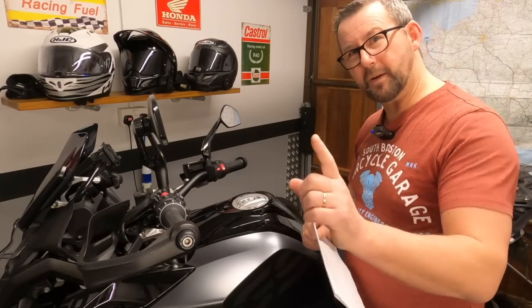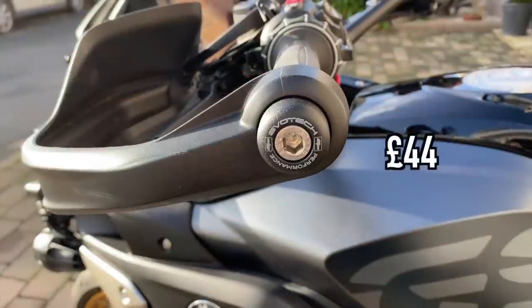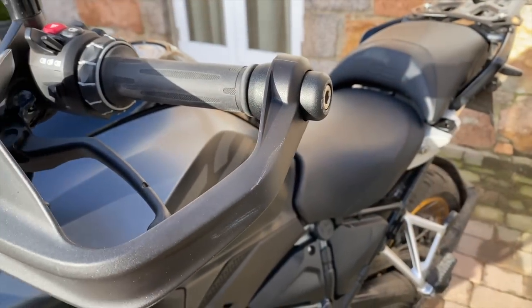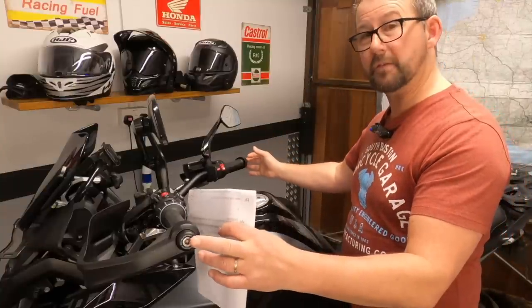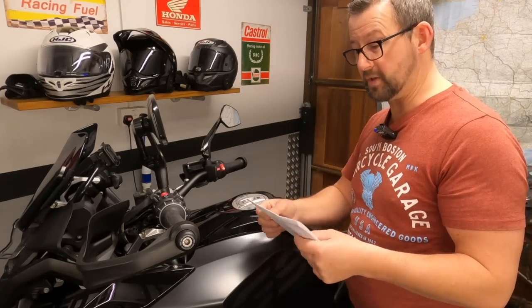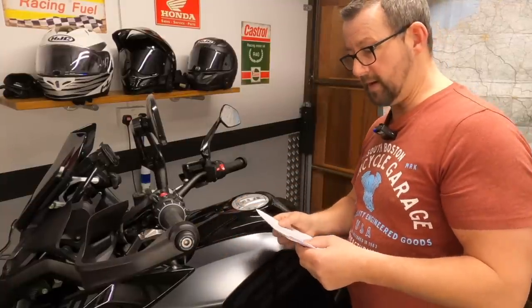If I was only going to get one single accessory, it would be the Evotech bar-end weights. I did a day trip to France last year and absolutely thrashed the bike, but my hands were tingling at the end of the day. I did some research and everybody seemed to recommend the Evotech bar-ends. They've been absolutely superb, with pretty much zero vibration tingling in my hands since installing them. If I was going to put one thing on the bike, it would be those.